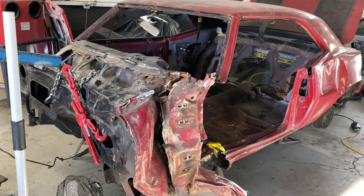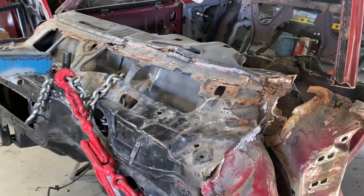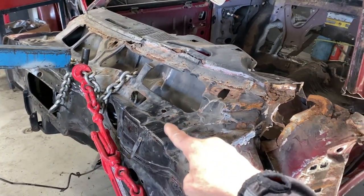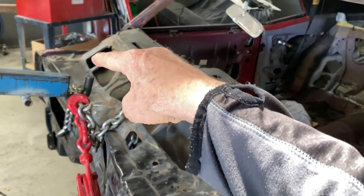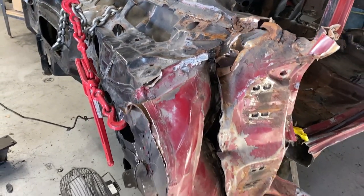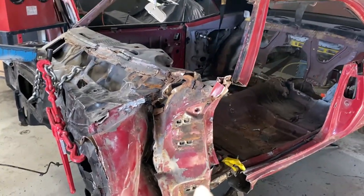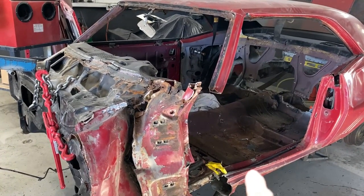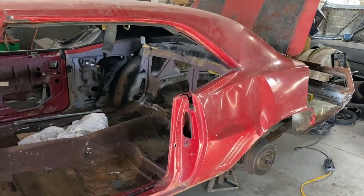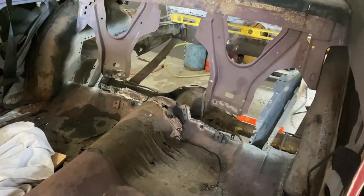Hey everybody, welcome back. I wanted to bring you a very short video on the Garnet Red '69 crashed Z28. They have decided the cowl will be repaired because of the VIN numbers and the cowl tag, but the tulip, door jamb, A-pillar, rocker panel, floorboard, trunk pan, and all that will all be replaced. I just wanted to bring you up to date here.